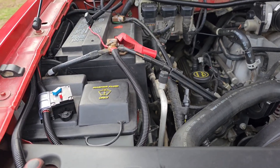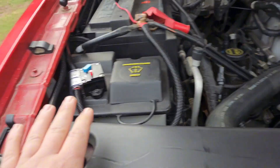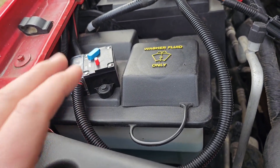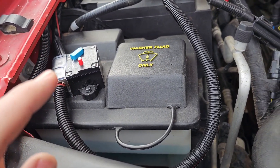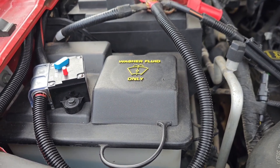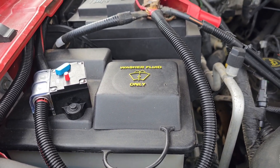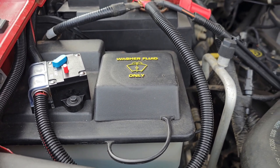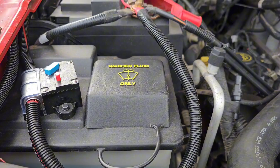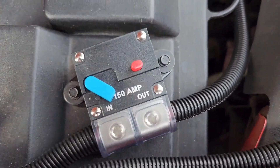First things first: with this particular unit you'll need to run a wire from the battery to the back of the car. This is just for higher draw — like 1100 watts or 2000 watts. You can buy a 250-watt unit that just plugs into the cigarette lighter if you don't need a heavy draw. But I wanted something more because this is the vehicle we take for camping, pulling the camper, and I wanted to be able to run a cooktop or something like that.